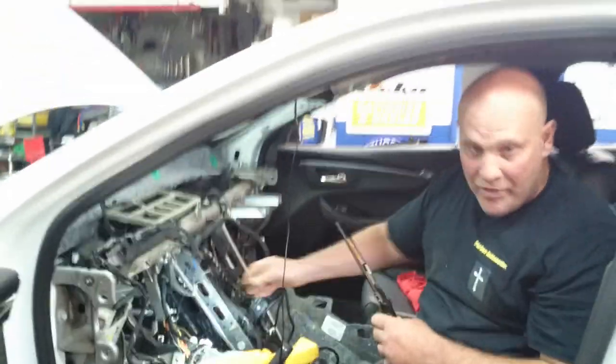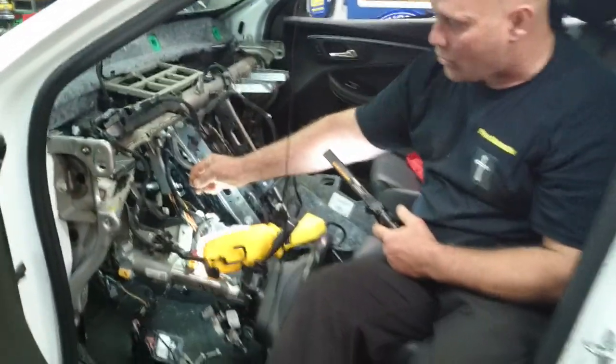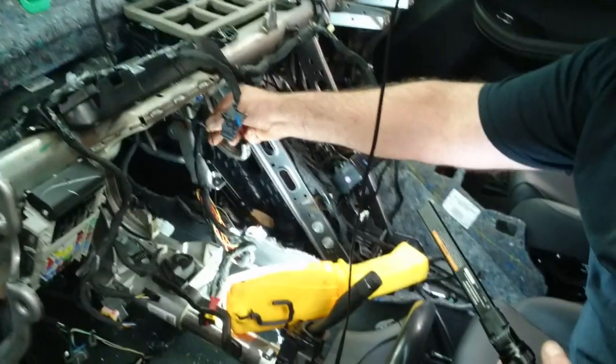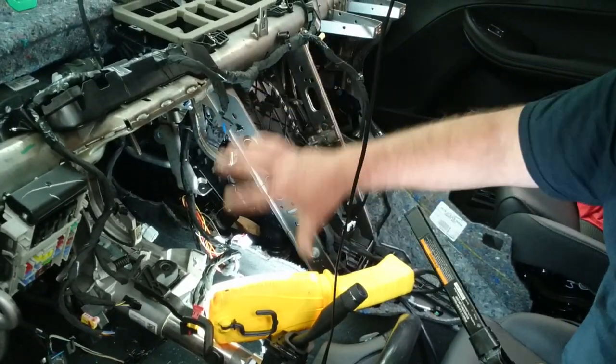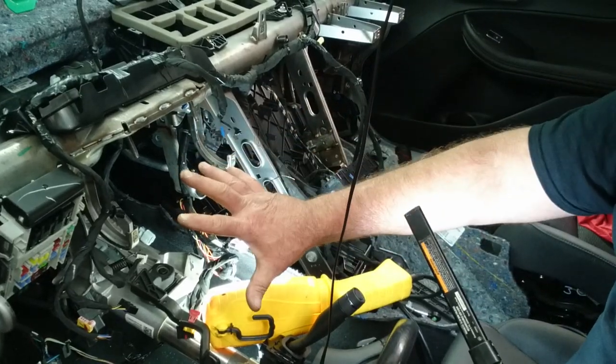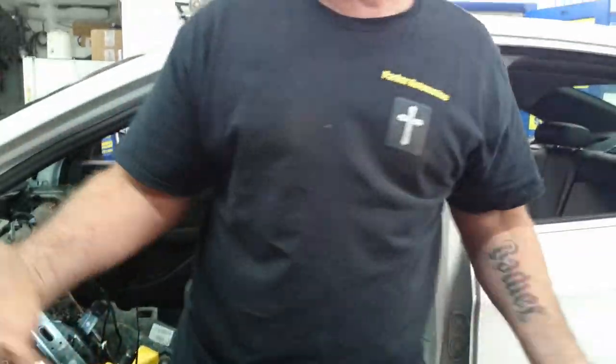This car has an aftermarket remote start — they have a grounding wire up top that broke. Make sure whenever you're doing any of this, before you put it all back together, you check every wire you're going into, so you don't put it all back together and then find out it doesn't start.